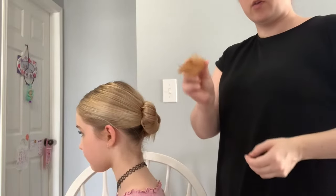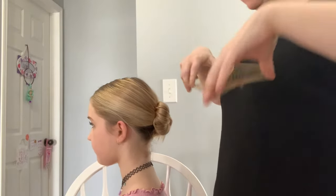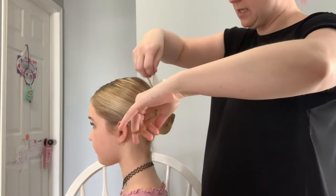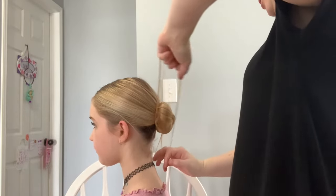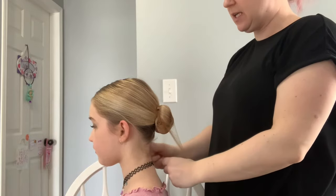Then from there you want to grab a hairnet. Get one that matches your dancer's hair color. If you have a blondie it's going to be a little bit harder to find them — they can be a little tricky to find, but I'm pretty sure Eddie sells them.